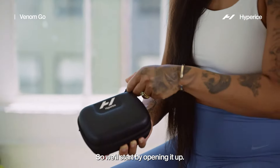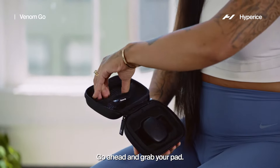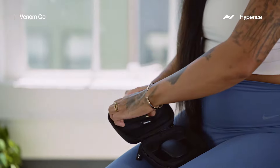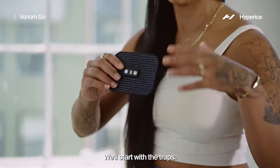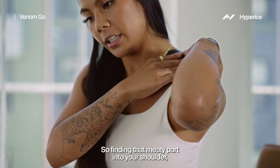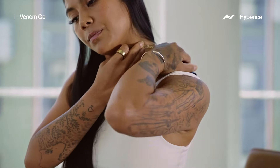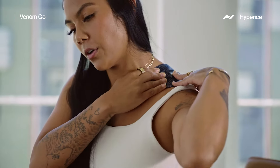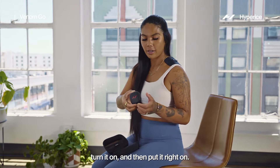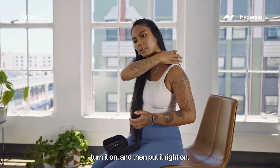We'll start by opening it up, go ahead and grab your pad and then peel it off. We'll start with the traps. Finding that meaty part into your shoulder, pressing it on, making sure the whole surface is down. Go ahead and grab your pod, turn it on and then put it right on.